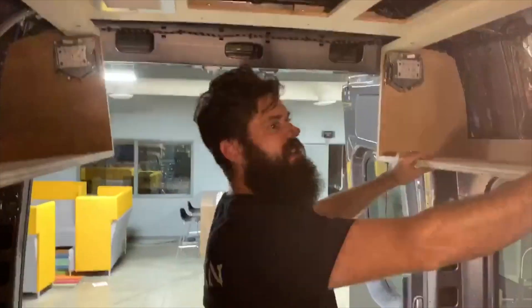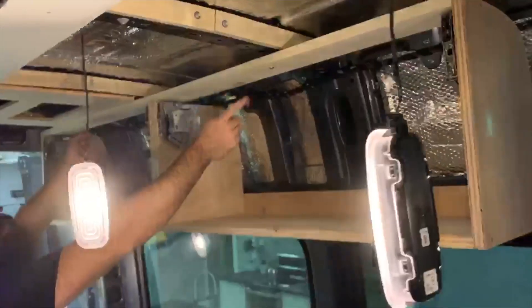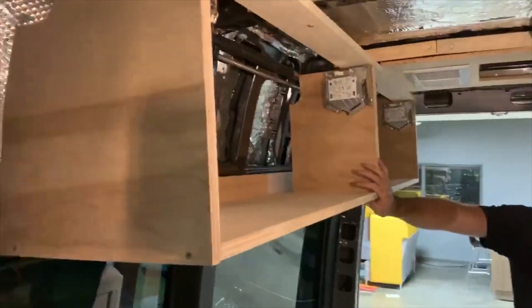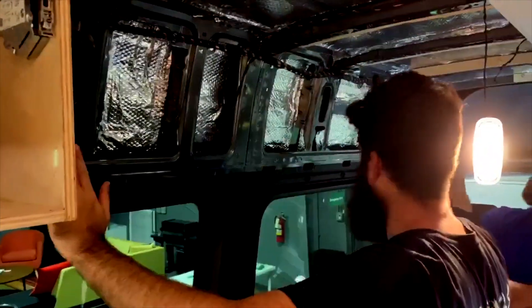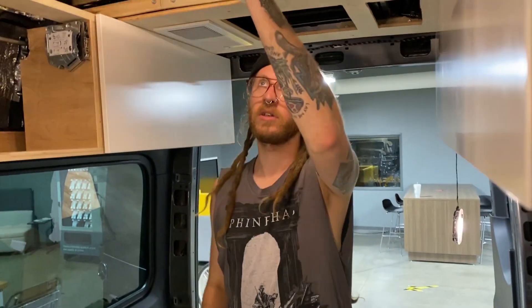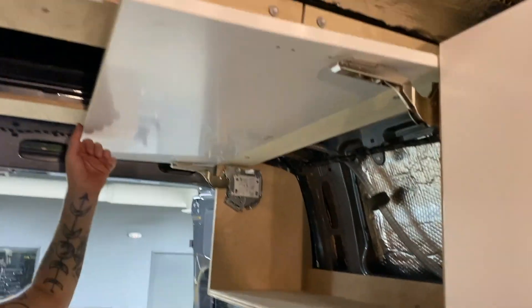Just got these in — solid as a rock. Just two screws down here and then three up here. I feel pretty good about it. I think I'm going to set these instead of being flush — the next set of cabinets will go all the way down there, and then the kitchenette is here with the sink. If they stuck out this far, you'd be right in your face when you're trying to cook. Made some progress tonight — voila, that's nice. Does it stay up?